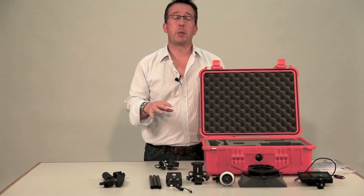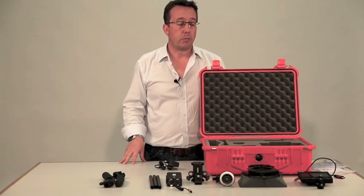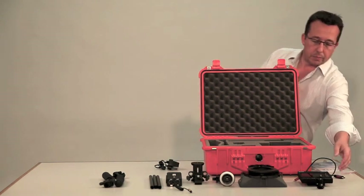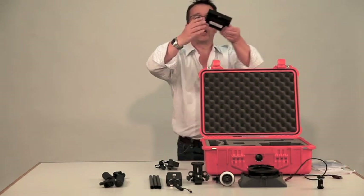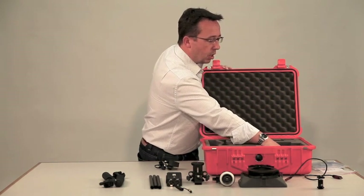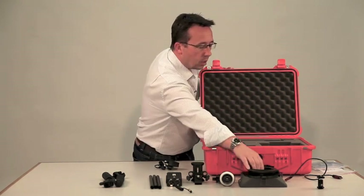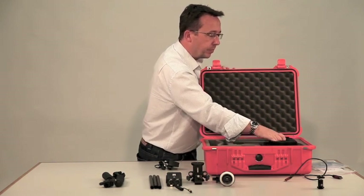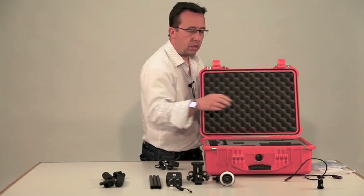This is a quick video just to explain where everything goes from the video rig into the box. The first thing I'd put away is the monitor itself — that goes face down in the big compartment, and the hood goes on top of it.